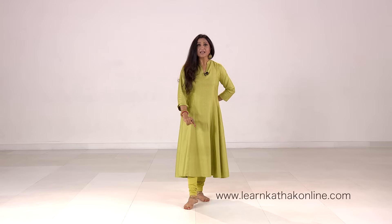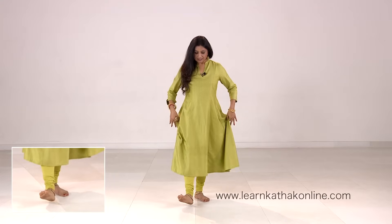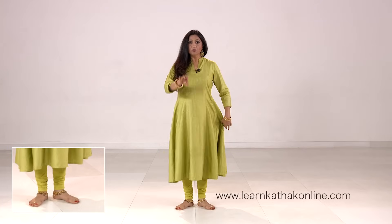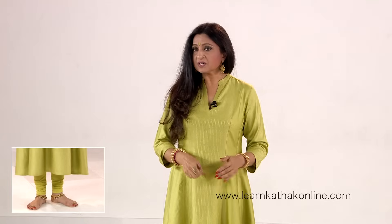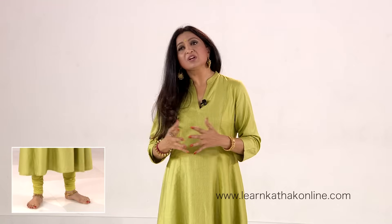Let's start from the base — from the way we stand or keep our feet. Heels together, toes apart. Normally we keep one fist difference between the two heels: for comfort, and so the ghoongroos don't rub against each other. Make sure the distance is not more than a fist, because if you broaden this area, the body will sway from one side to the other, which may not look very elegant.